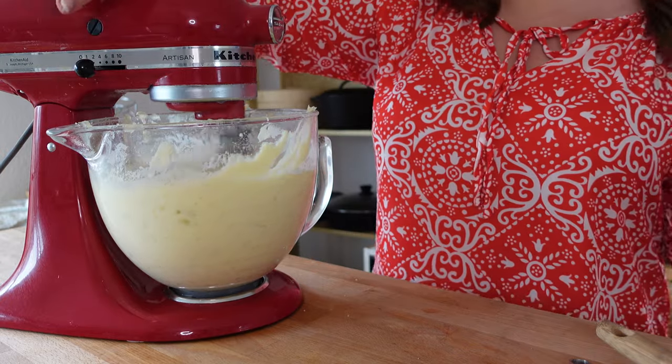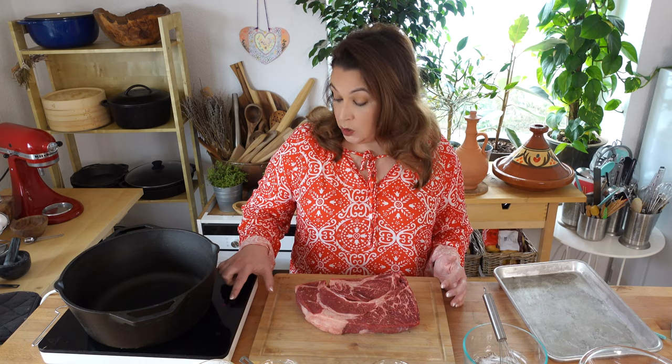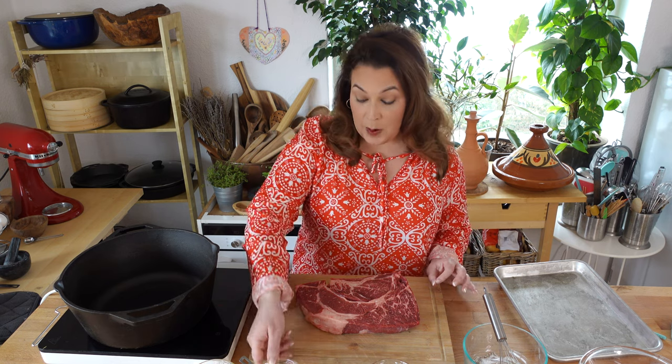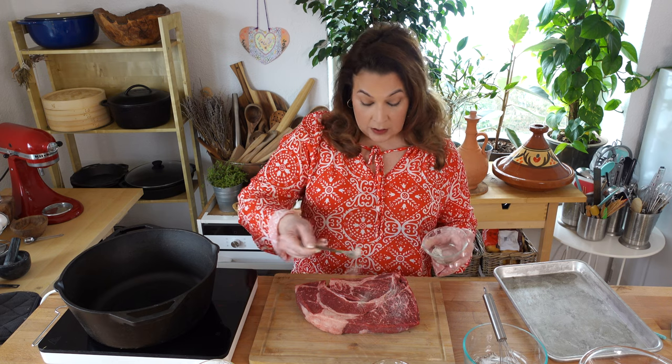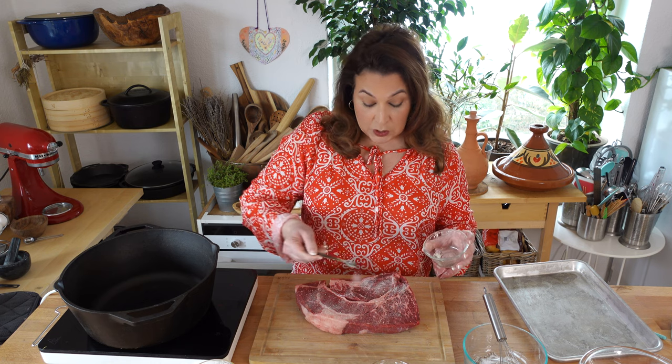I'm also going to put together a big pot of mashed potatoes. One of my teenagers actually got braces today, and while I usually make a roasted potato to go with our pot roast, today some mashed potatoes are definitely in order. I'm just turning my burner to medium-high heat, and we're going to get our pot roast ready by massaging one teaspoon of salt and one half teaspoon of pepper into a chuck roast.